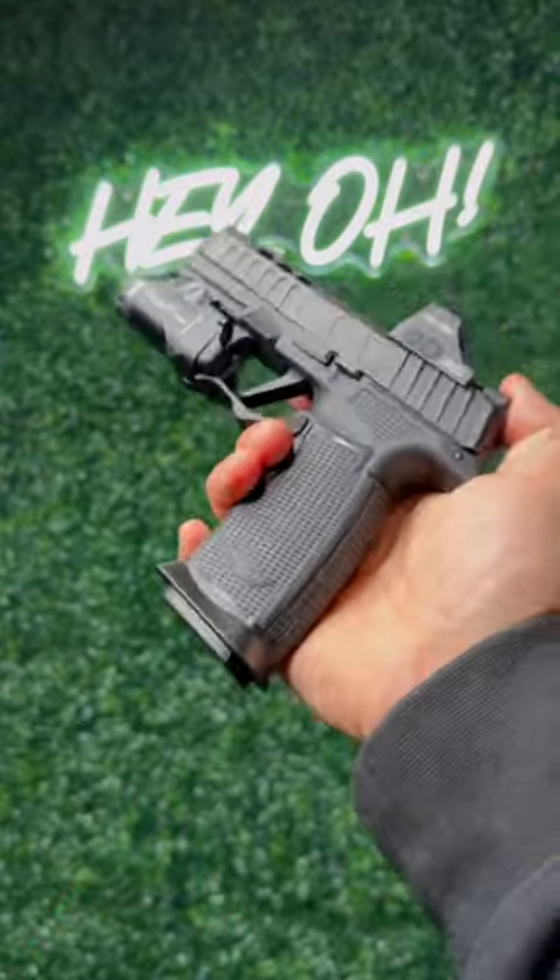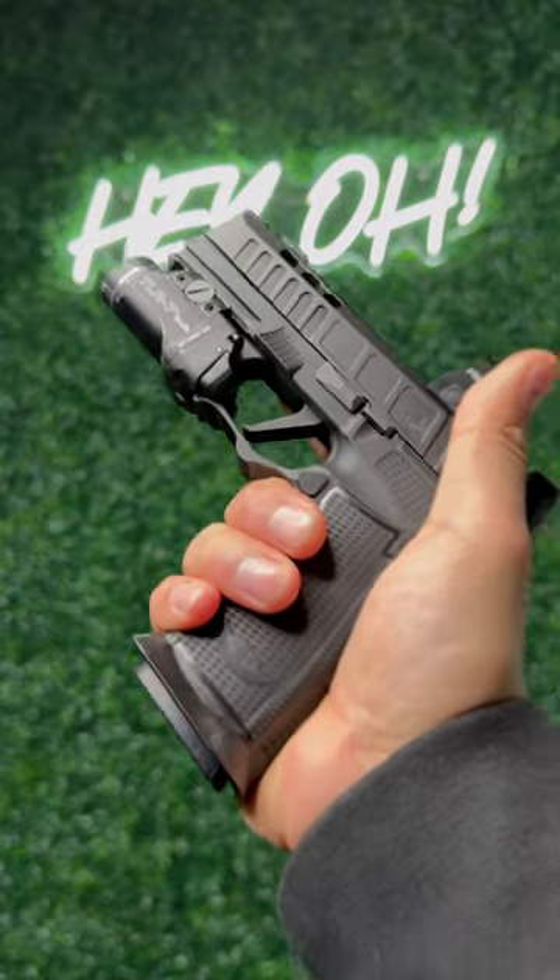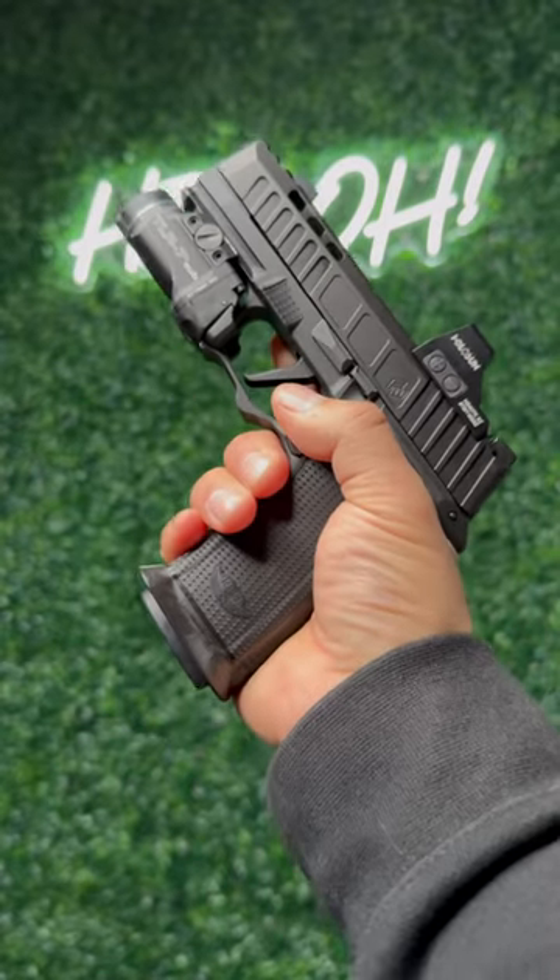So guys, let me know down below in the comment section what you think about this new polymer grip module. Very lightweight, great ergonomics, and a better price point — I am digging it.